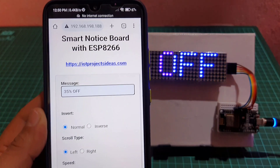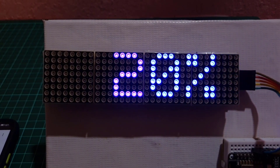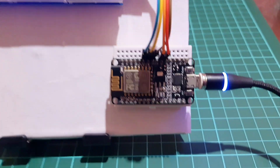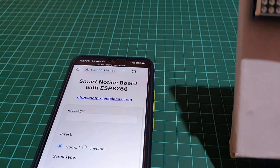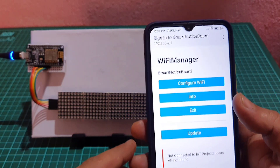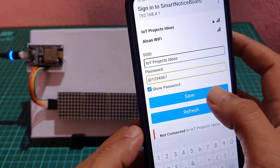This project is beginner friendly and can be done by anyone who has a basic understanding of electronics and programming. In our project, the ESP8266 Wi-Fi module is interfaced with a 4-in-1 MAX7219 dot matrix LED display that shows messages. The Wi-Fi manager library is used to set up and configure the Wi-Fi network. It allows you to connect your ESP8266 to different Wi-Fi access points without having to hard code and upload new code to your board.